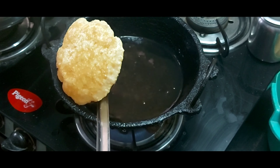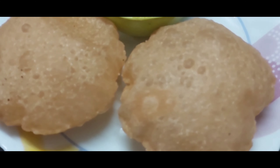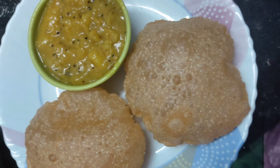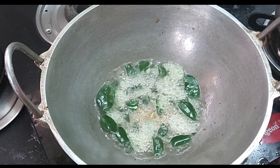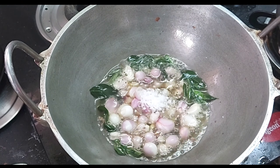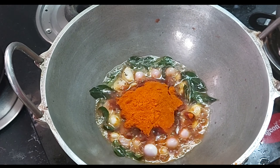If you want to use this rava, it will give a great taste — you should try it. I am going to use the vengayam (onion). I am going to use 4 tablespoons of vengayam.